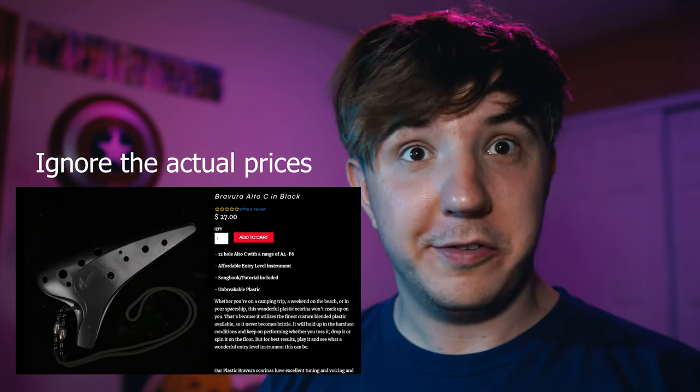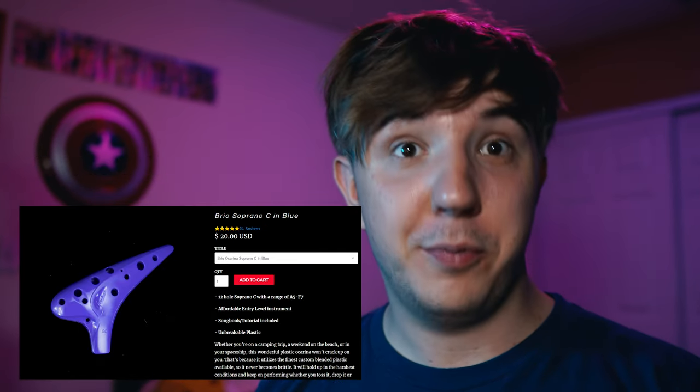Imagine this. You're buying your first ocarina, and you're stuck between a $35 alto C and a $15 soprano C. Clearly, if they're both good instruments, the soprano C is the better deal. Right? Wrong.